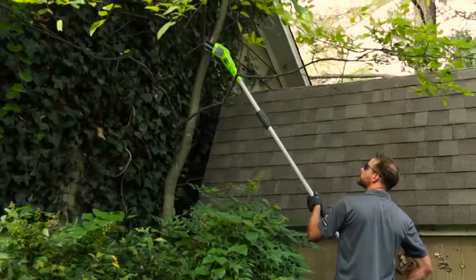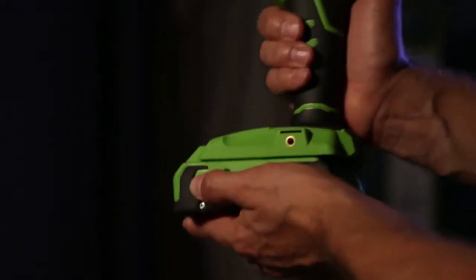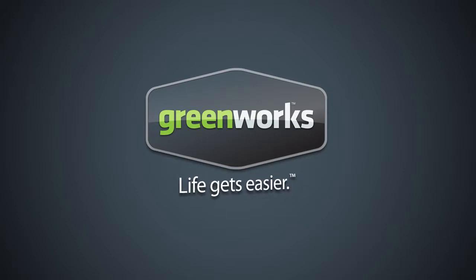With over 16 tools in the G24 system, Greenworks delivers maximum versatility for all your projects inside and out. Greenworks Tools — Life Gets Easier.